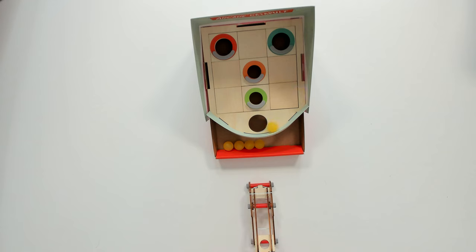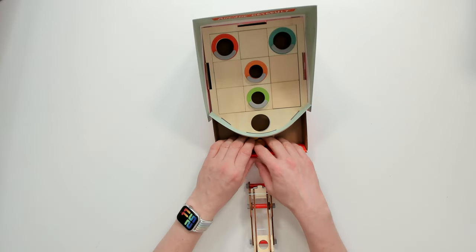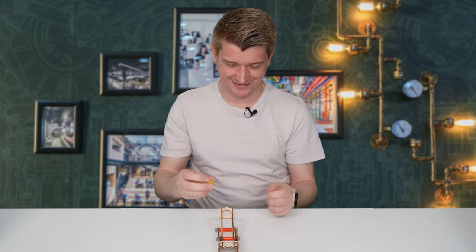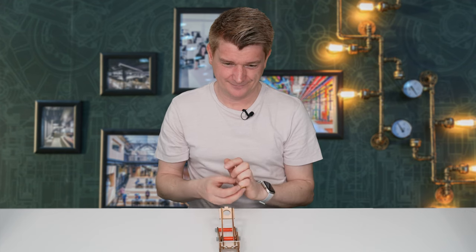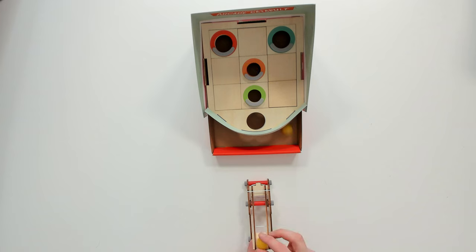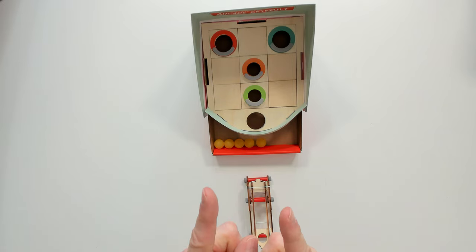Oh, close. Actually the smaller holes in the middle are much harder to get. I'm going to give it another go. Yes! Now let's try for the green. Got another orange. Oh, only one! This green is proving quite tricky. Let's give it one more go. Too much. Not enough. Yay! Another hole in one in the green — the hardest hole.